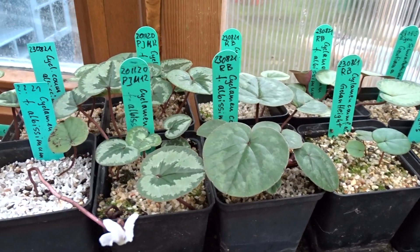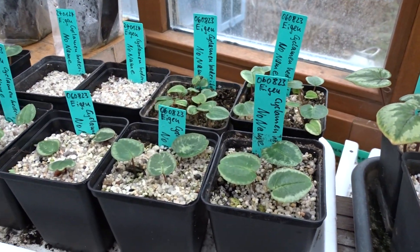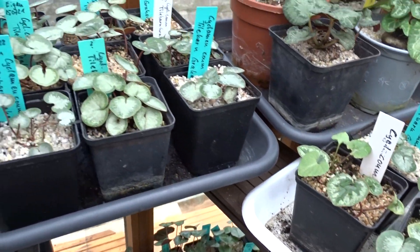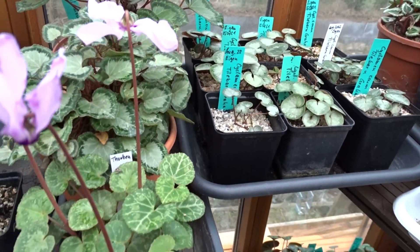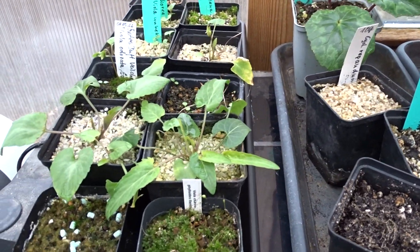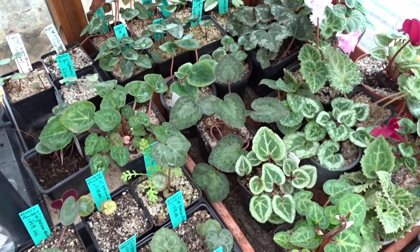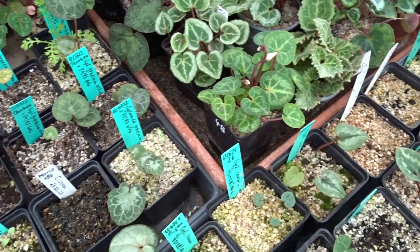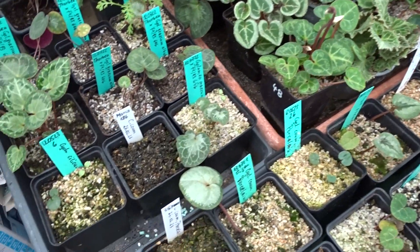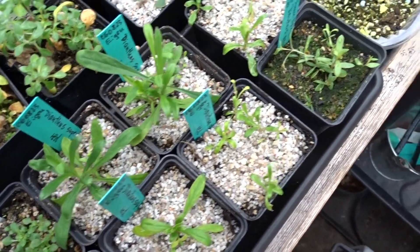Hello everyone. Here are obviously not only Cyclamen seedlings but also Viola and other plants that I find interesting from a propagation perspective.